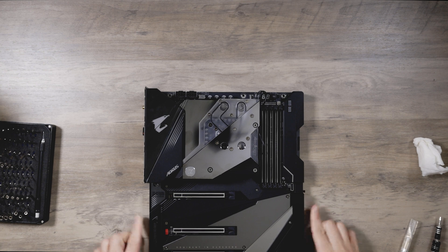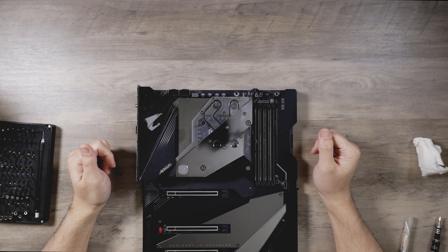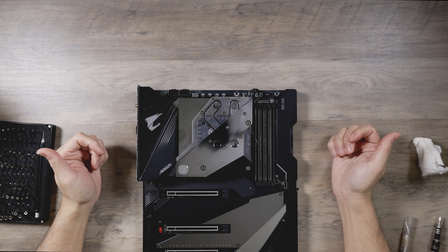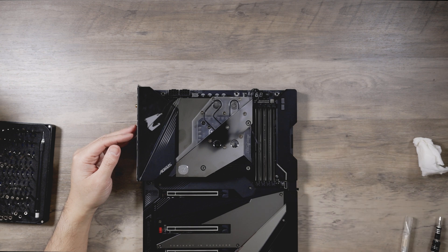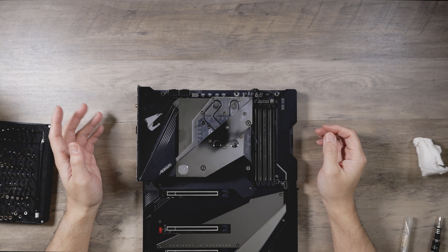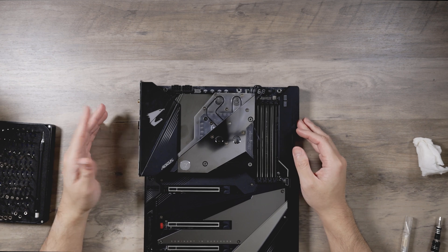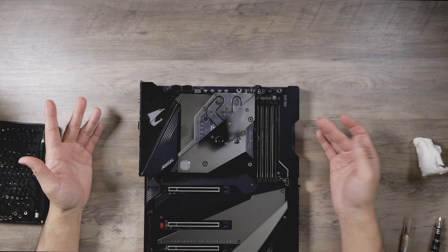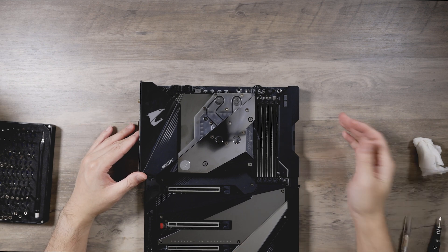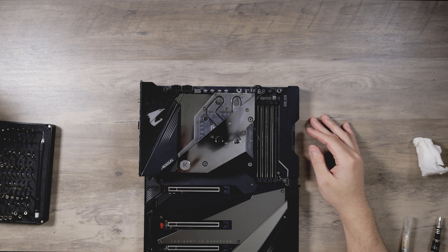Yeah, extremely impressive. Very premium. I assume performance would be similar to a dedicated CPU block. The magnitude line CPU performance is top of the charts, but it's not topping by much — one or two degrees. Gorgeous block. Looking forward to seeing it in action. Take care, and thanks for watching.